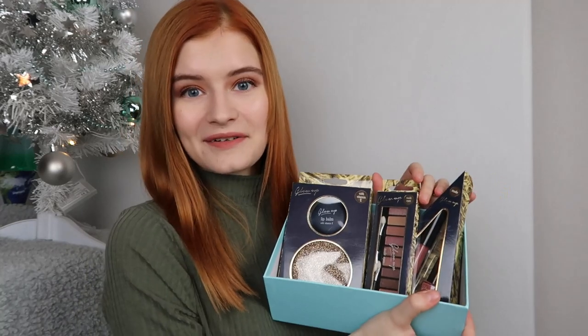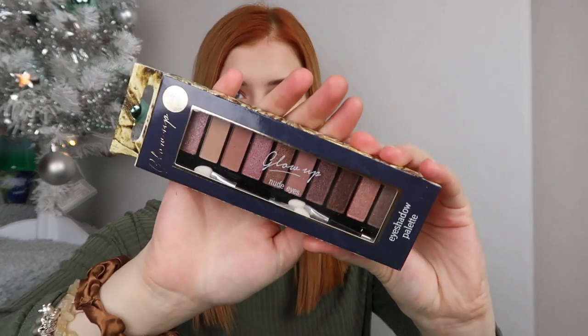The next hamper is a smaller one in this cute little snowman blue box, which was only a pound. It's a really cute size and you can still fill it with lots of different treats. This is going to be the beauty hamper. The first thing I've put in is the Glow Up lip balm with vitamin E, and you also get a compact mirror - really handy for popping in your handbag.